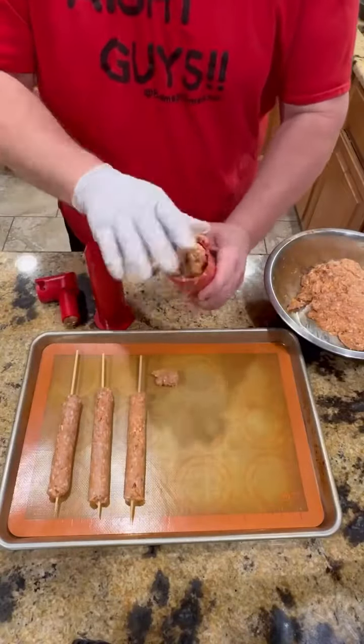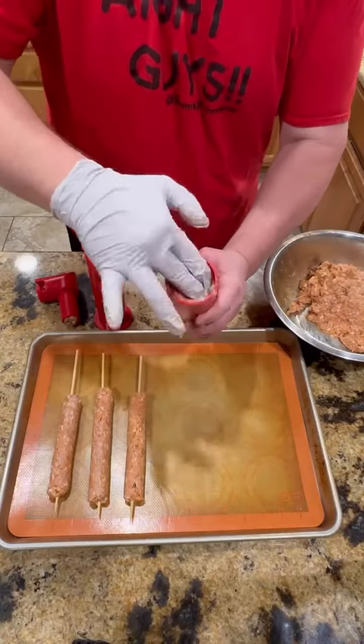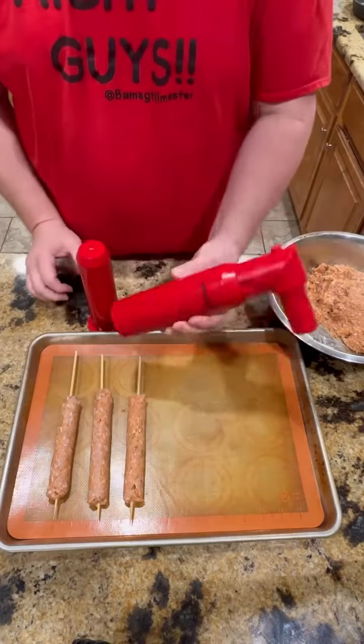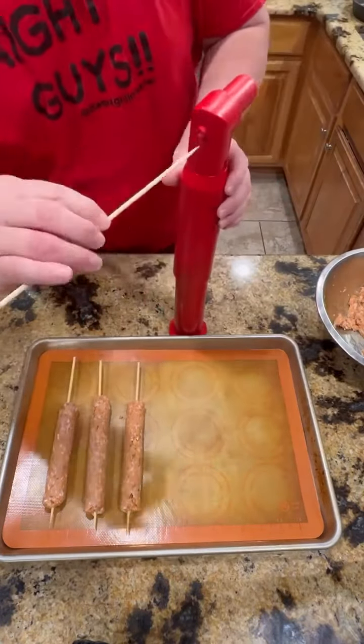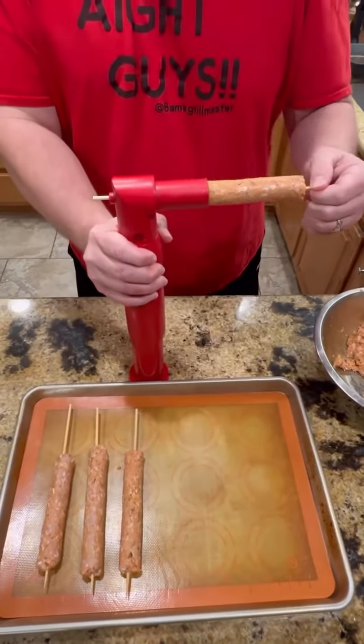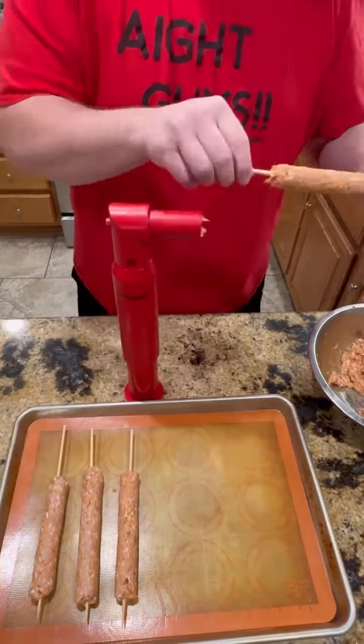So you're going to take that mixture and stuff it down in the tube like that. Then you're going to mash on it until it starts coming out the end, which I've already done. Once you get that done, you're going to take your wooden skewer, stick it through the hole right there until it comes out the end. And all you got to do is mash down and it forms out your kebab.